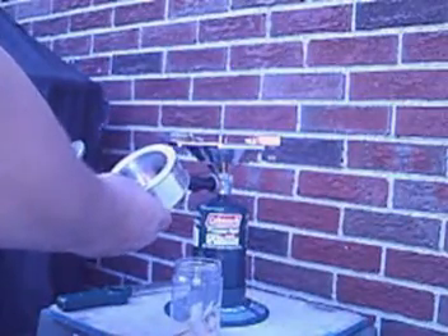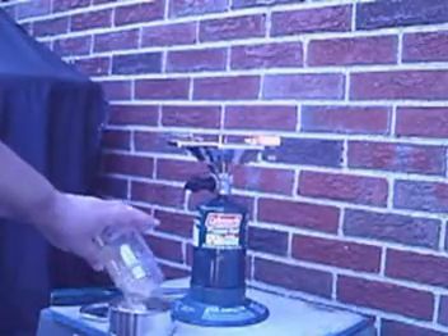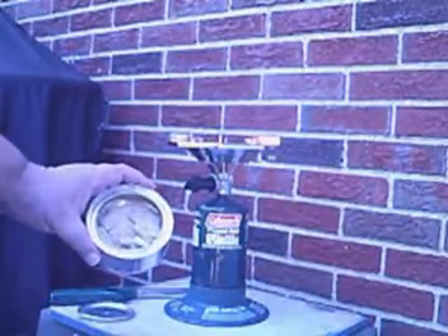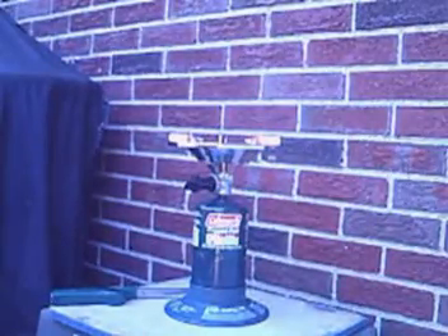Showing it to the backup camera — here I have poplar wood chips from a project that I did. Pouring them in, that was just a couple of ounces. Shake it up, stir it in there. You see the wood chips, and the backup camera sees the wood chips. Put the lid on.